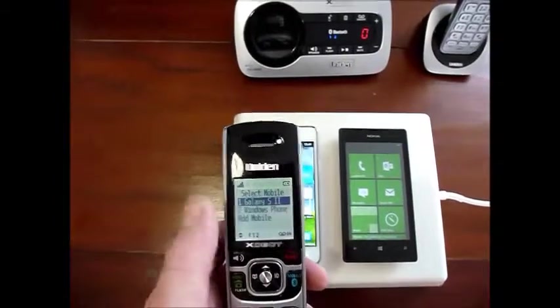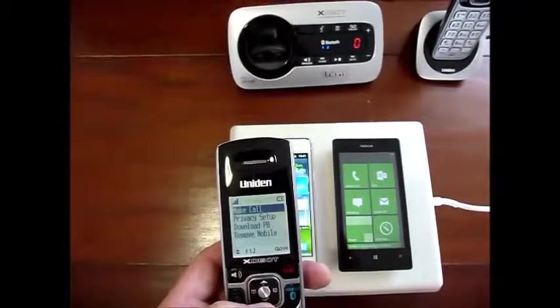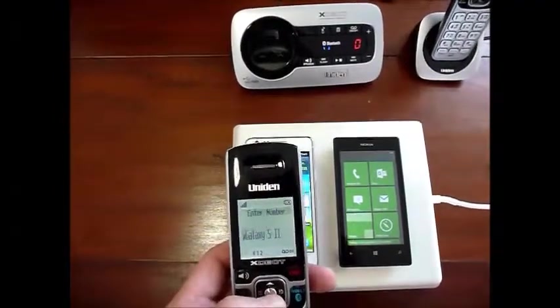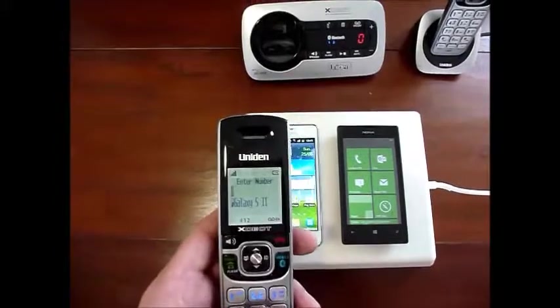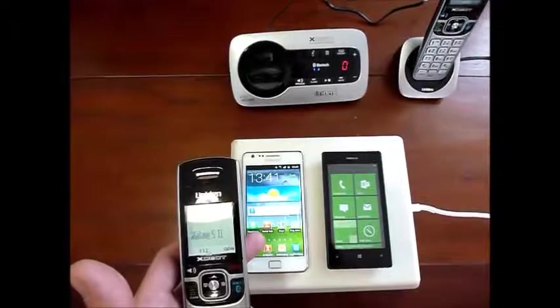We can choose either phone now to make an outgoing call. So if we choose the Galaxy S2, make a call, and then we simply punch the number in and hit go, and the S2 will now make a call.